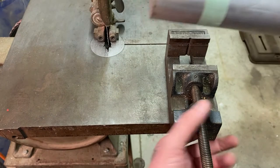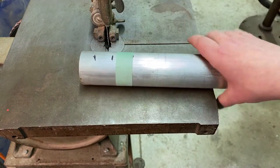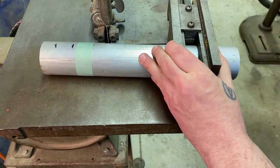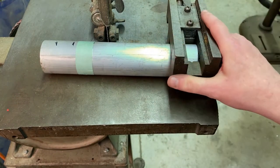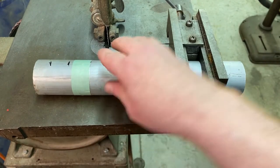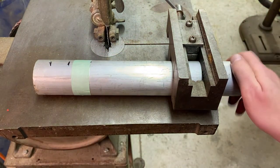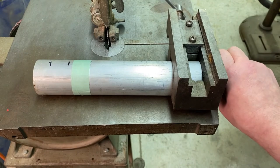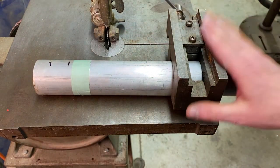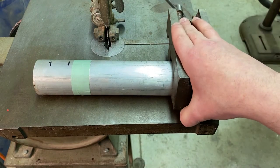I'll take this piece of aluminum when I'm ready to cut, tighten that up, and that will keep my piece clamped and keep it from spinning around. That can be dangerous because it can pinch our fingers and pull our fingers towards the blade. This will secure it and also give us something to hold on to, some leverage.